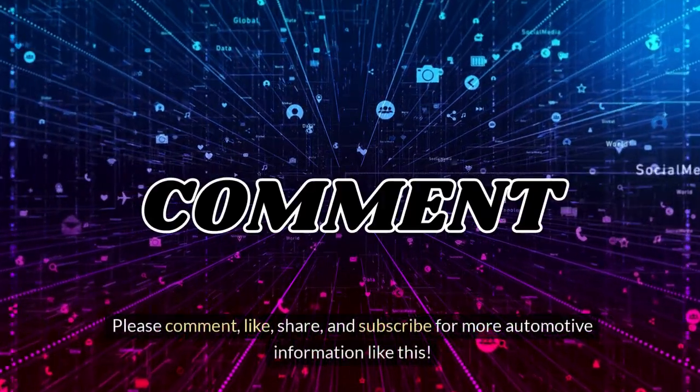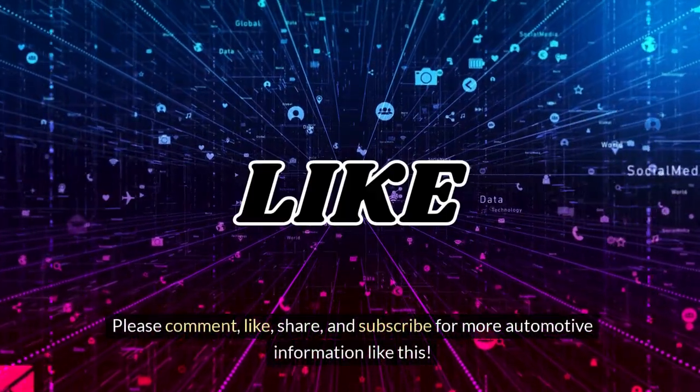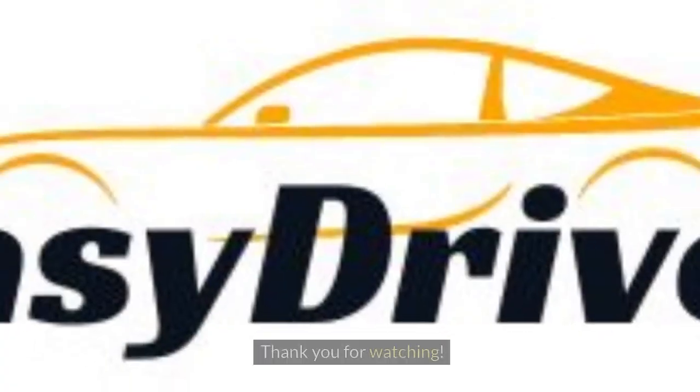Happy driving! Please comment, like, share, and subscribe for more automotive information like this. Thank you for watching.